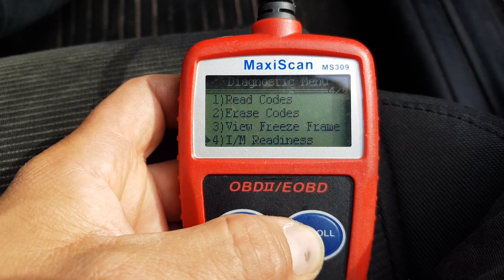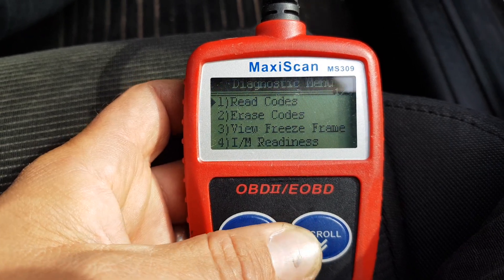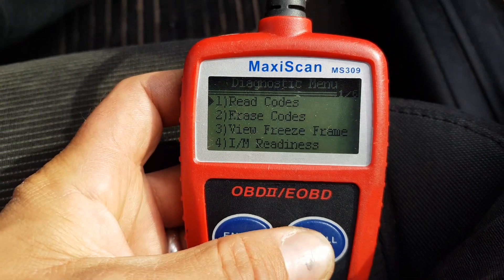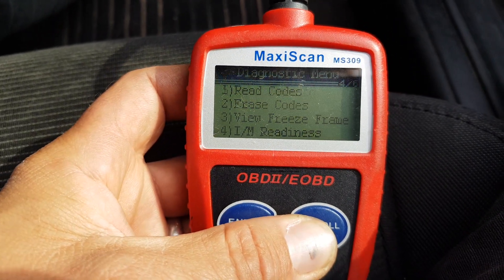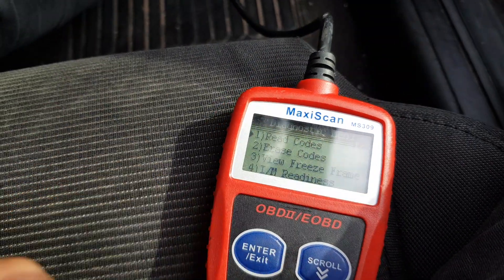So you scroll up and down through the menu with this, and then enter or exit. It's very simple to use. Normally it brings the codes up very quickly, and on this vehicle it says there are no codes.